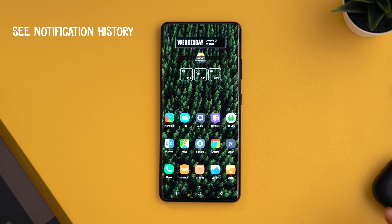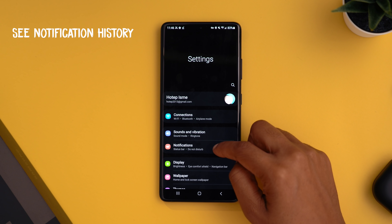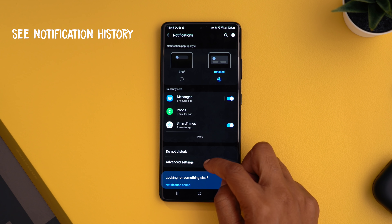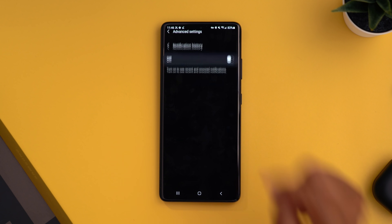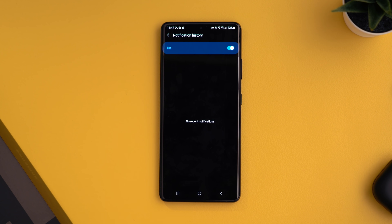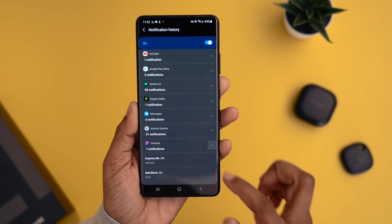This next tip is clutch: the ability to see your notification history, great if you miss something or accidentally clear notifications. Head into settings, go down to notifications, tap advanced settings at the bottom, then move into notification history and turn it on — you'll then be able to see all your notification history even after clearing it out.